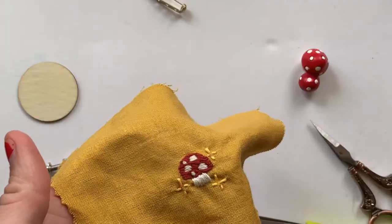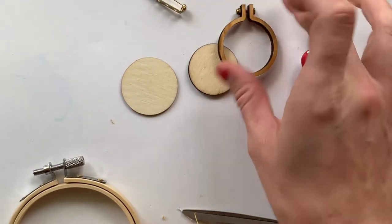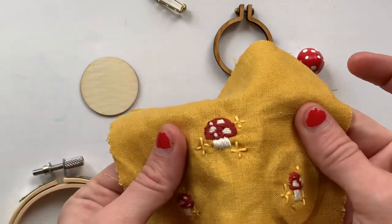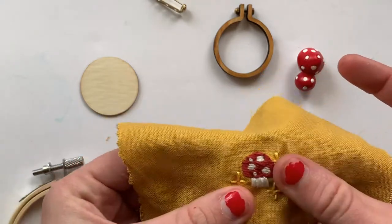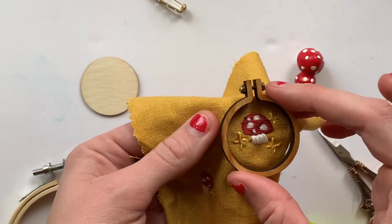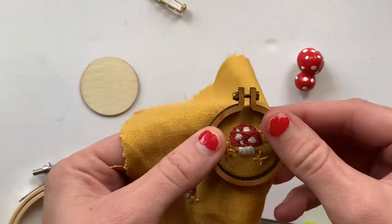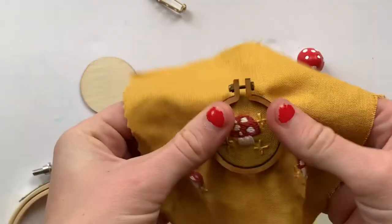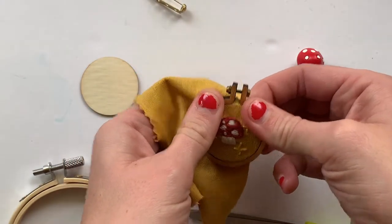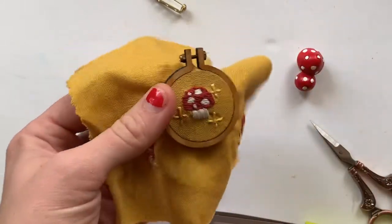My fabric has dried and now I'm just going to take these three pieces — there's an inner piece of wood, the outer ring, and then a piece that will go on the back. You just put the inner piece underneath your fabric and center it. I like to do this before I cut around the fabric so you know you have enough fabric to center it. I put the inner piece of wood underneath, make sure I like the way it's centered, loosen the hoop, then push the inner piece of wood in so it's flush with the top of the hoop.